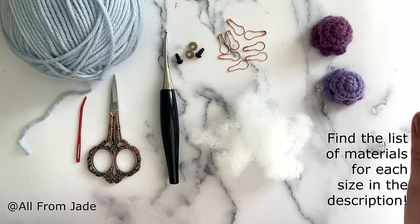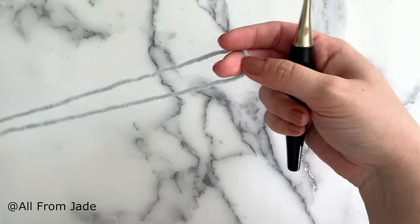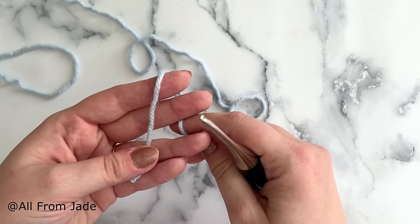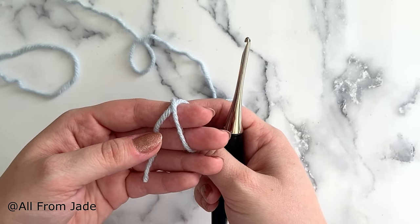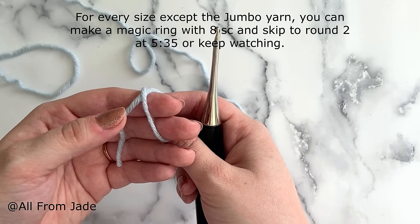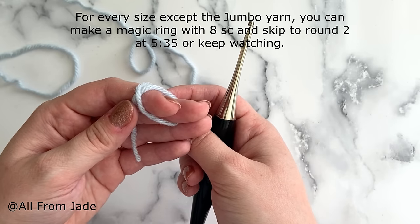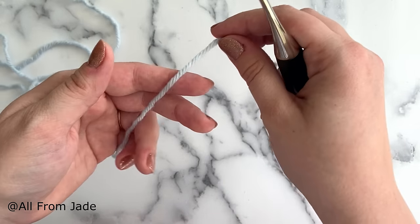Let's get started! I'm going to show you the technique I use when working with super bulky yarn, since it's a little different from worsted weight. With worsted weight yarn you can make a magic ring and work your single crochet stitches into that ring, but not with bulky yarn. If you're working with worsted weight, you can simply do a magic ring and work eight single crochet stitches into that ring. Otherwise, we're going to chain two.